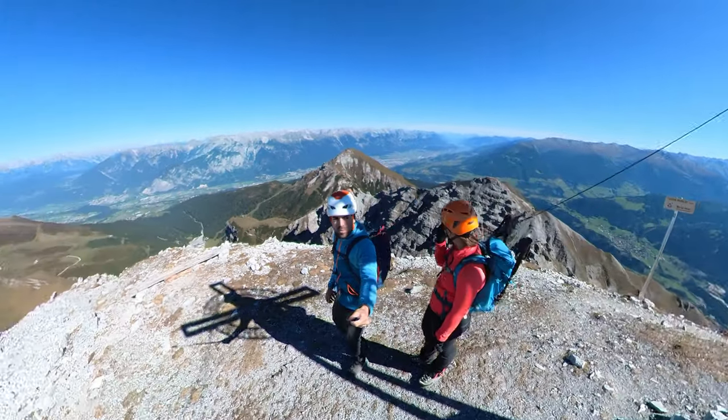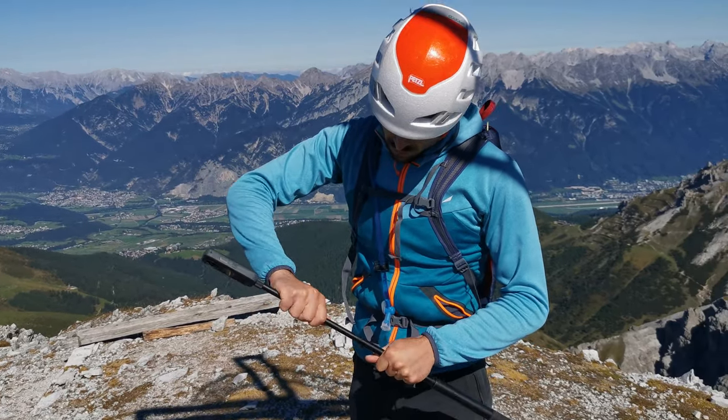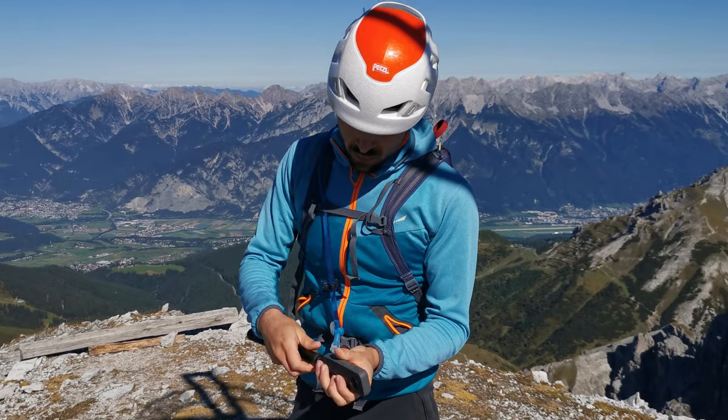Ich habe die ganze Zeit erzählt, was das Teil grundsätzlich kann – und ihr habt die Aufnahmen gesehen. Aber das Wie ist auch interessant: die Möglichkeit am PC oder am Handy das umzusetzen. Es bringt nichts, eine Kamera zu haben, mit der man tolle Aufnahmen machen kann, aber dann tausend Stunden in der Post-Production zu sitzen. Fangen wir am Handy an: wenn ich schnell ein Video festhalten will, habe ich das Teil einfach dabei. Die App und die Kamera verbinden sich fast von selbst, ich kann die Dateien sofort editieren, exportieren und habe ein fertiges Video. Wer Feintuning will, schaut sich am besten das Programm am Computer an.